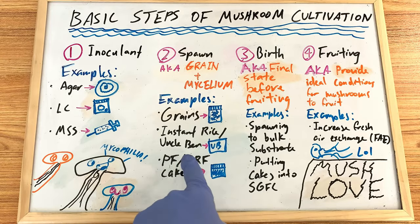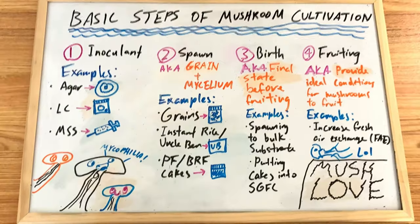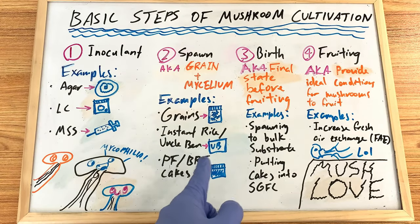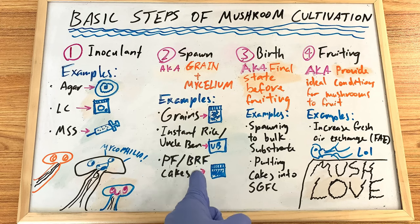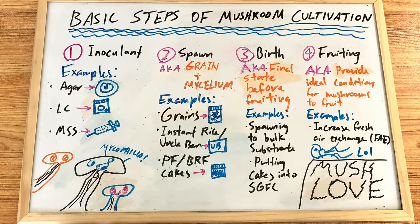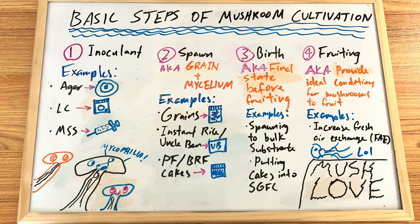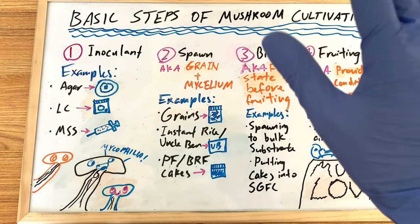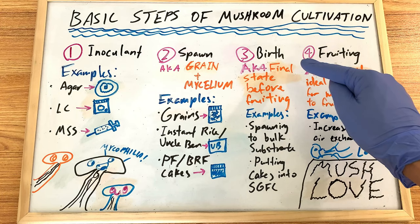Examples of spawn include grains — such as oats, rye, or popcorn — prepared the classic way in a pressure cooker. We also have instant rice slash Uncle Ben's. Then there are PF and BRF cakes — BRF stands for brown rice flour. PF cakes and BRF cakes are essentially the same thing: brown rice flour mixed with vermiculite and water. These are the slowest to grow and not used too commonly nowadays, but with bulk growing having overtaken PF tech, they still have their uses.